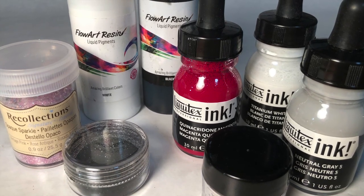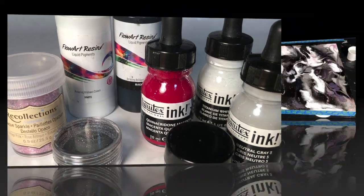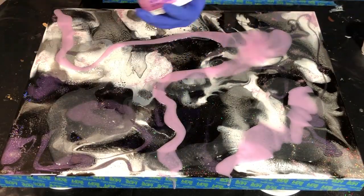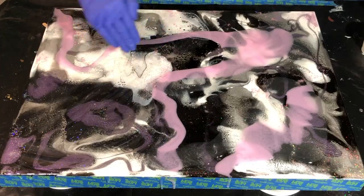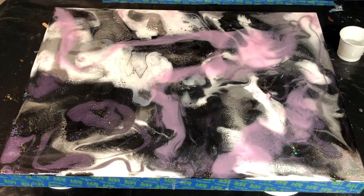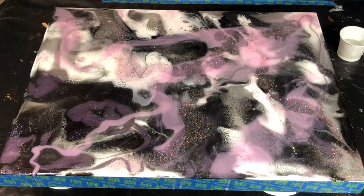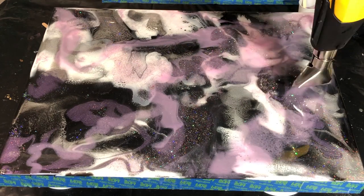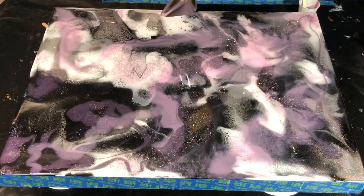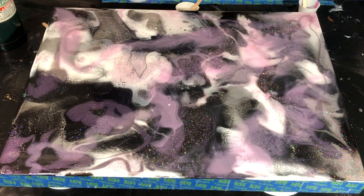Here are the colors I'm going to be using — I'll have them all in the description. I'm putting on pretty much a transparent layer. I mixed up the acrylic inks — the Quinacridone Magenta, the White and the Gray — to come up with that pale pink combination, and it's very transparent. I also put the glitter into clear resin, and then I used my hand to spread clear resin all around.